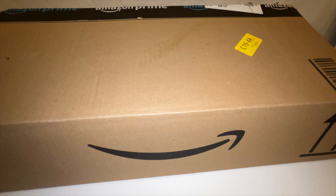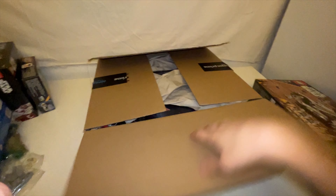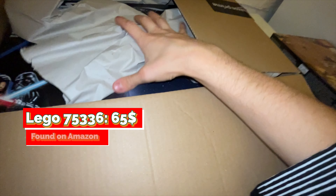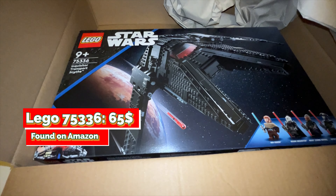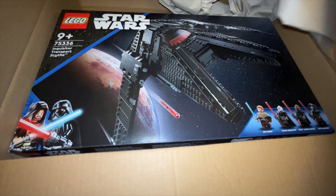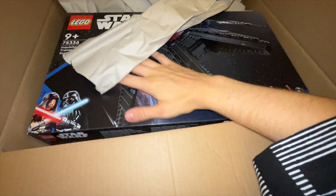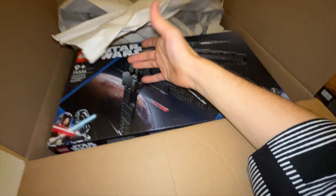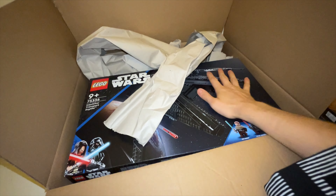Let's continue with a set from Amazon. This one is a LEGO Star Wars set — it is the 75336 Scythe. I picked it up with a discount of 10 euros, for about 60 euros. It was a good deal so I picked it up cheap. I think it will retire this year, so it is a pretty good deal.